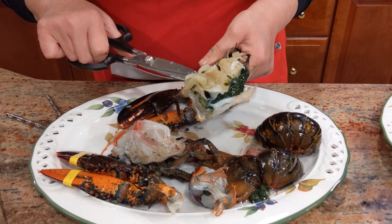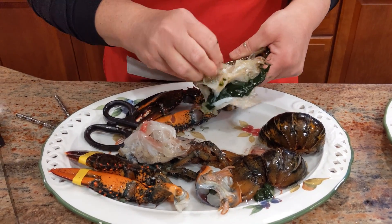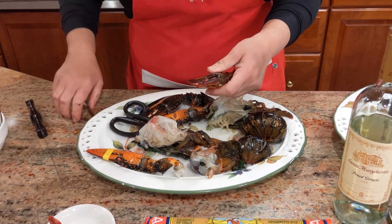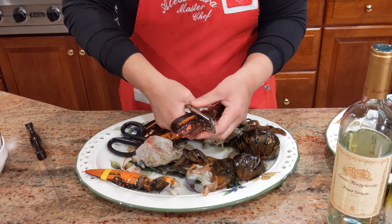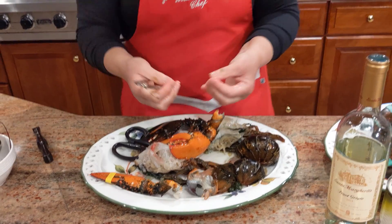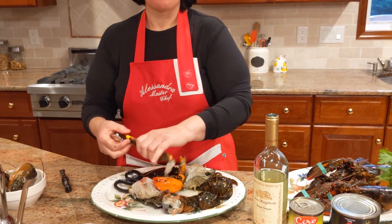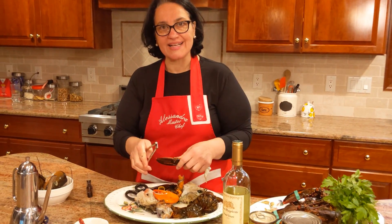One more thing I do that definitely makes a difference: remember to remove your rubber bands, then take a nutcracker and just crack the claws. What that does is let the oil and the sauce penetrate into the claws, and the flavor is just amazing. Now meet me by the stove and we'll continue on with the next step.